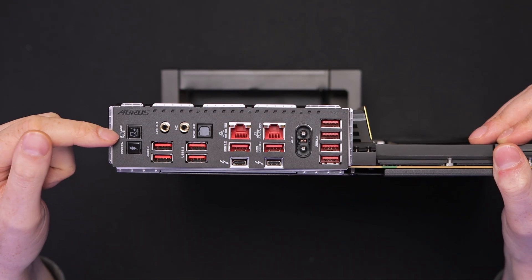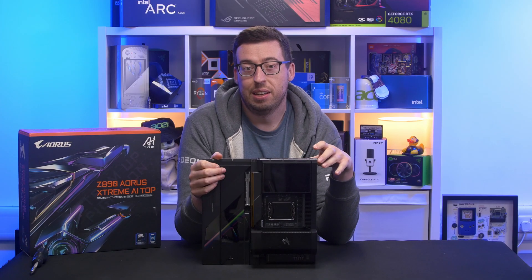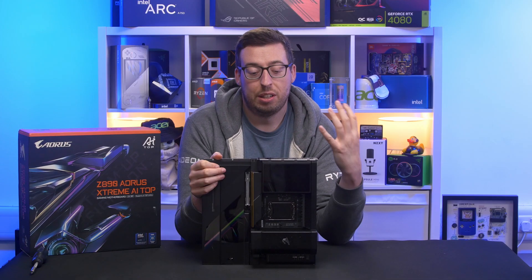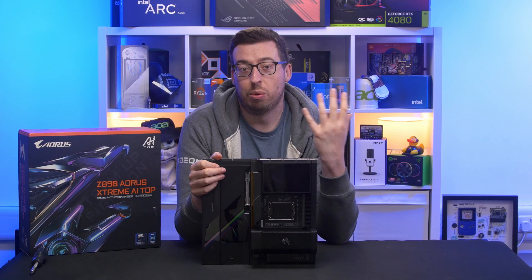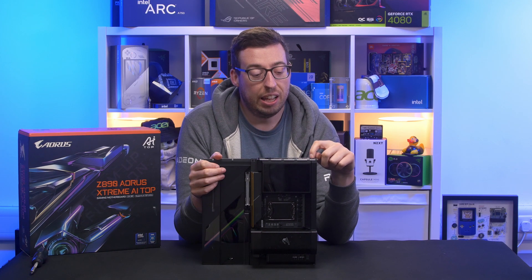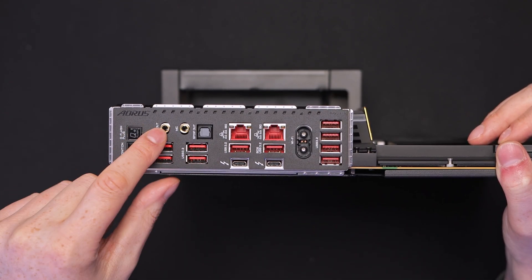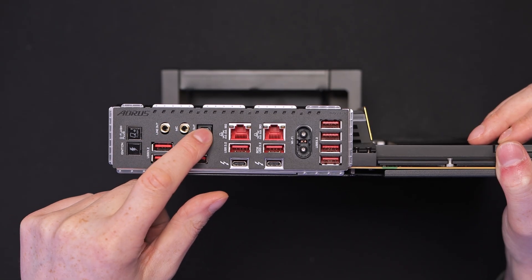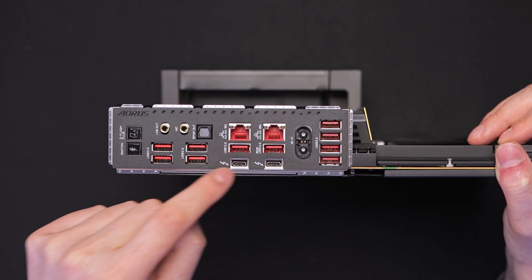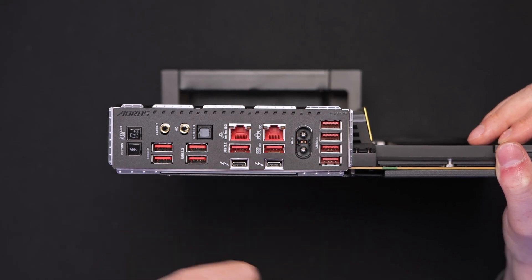Onto the rear I/O — we've got a Q-Flash Plus button at the top alongside an ignition one. This is really cool: if you've got a custom loop set up and you need to fill it, you can press the ignition button which powers everything but the board. So you're not booting your whole system — it might just be running what needs to be done to actually fill your loop, which I think is a really cool button. I've never seen that before, so good bit of innovation there. We've then got 10 USB-A ports, all USB 3.2 Gen 2. We've got line out, microphone in, and S/PDIF. There's also dual 10 Gig LAN — I'd like to see that. And we've also got two Type-C Thunderbolt 5 ports — very quick 80 Gigabit ports. Then finally we've got our quick connects for our Wi-Fi.